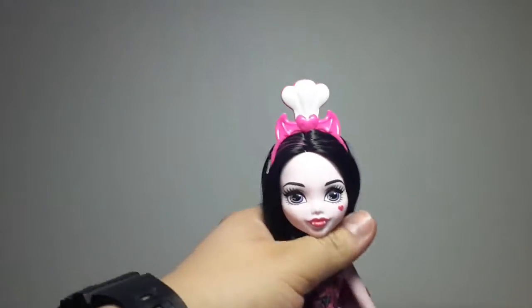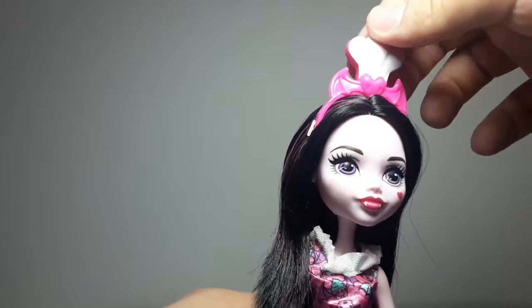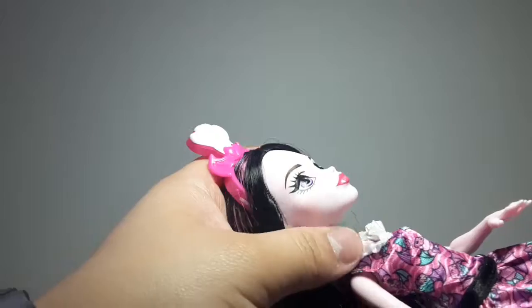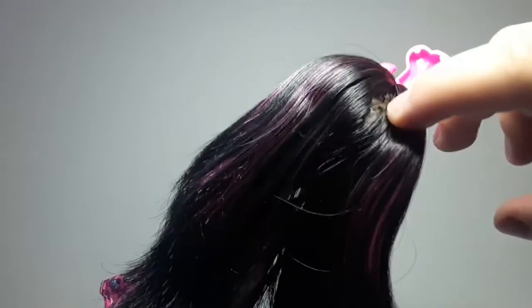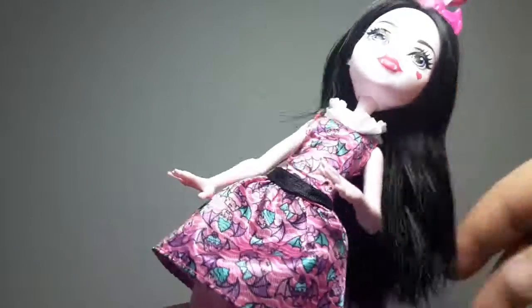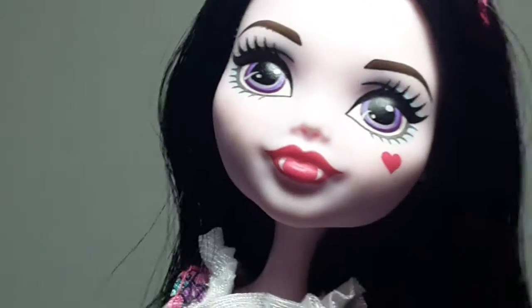Now for the most important part of this playset — of course, the dolls. First we have Draculaura, who has this headband with a heart with fangs and bat wings, and a little chef hat, which looks really nice. It is hollow in the back, and she has black and pink hair — of course, as always — with a lot of pink in her hair. It is actually really thick and really soft. There we can see her really cute face, and she has a little bit of blue eye shadow.